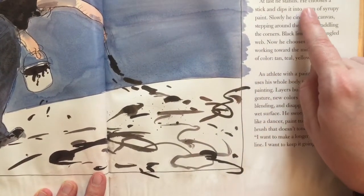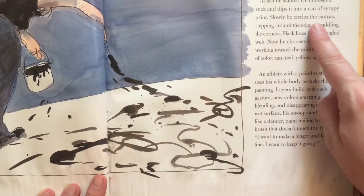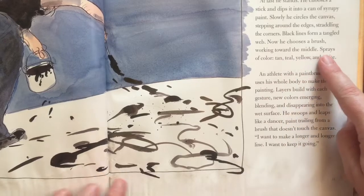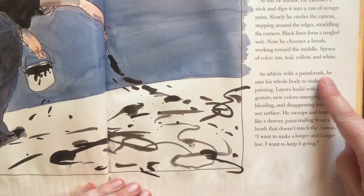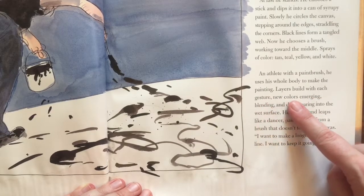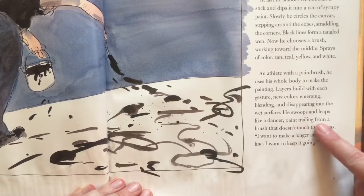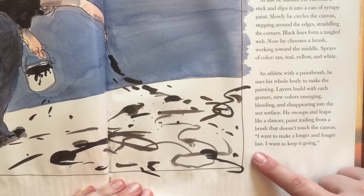At last he stands. He chooses a stick and dips it into a can of syrupy paint. Slowly he circles the canvas, stepping around the edges, straddling the corners. Black lines form a tangled web. Now he chooses a brush, working toward the middle — sprays of color: tan, teal, yellow, and white. An athlete with a paintbrush, he uses his whole body to make the painting. Layers build with each gesture, new colors emerging, blending and disappearing into the wet surface. He swoops and leaps like a dancer, paint trailing from a brush that doesn't touch the canvas. "I want to make a longer and longer line. I want to keep it going."